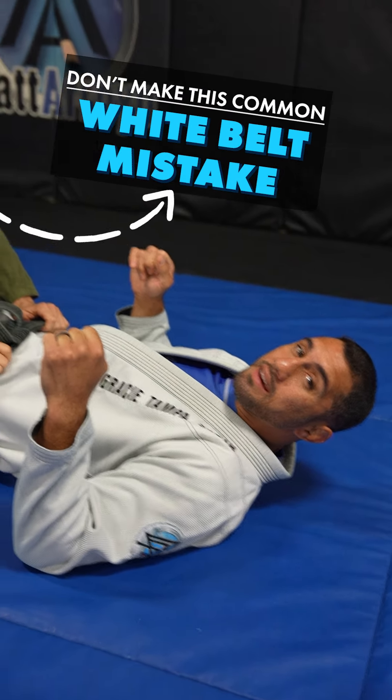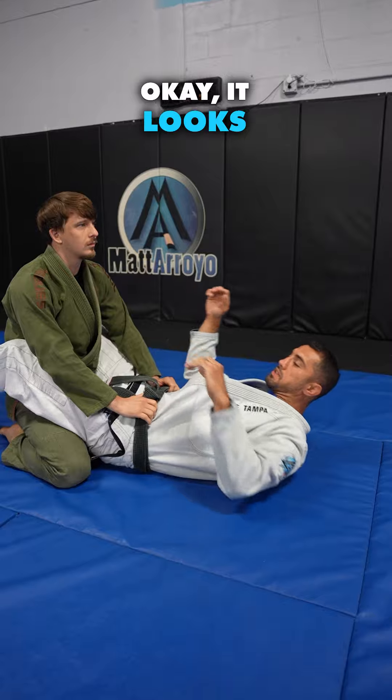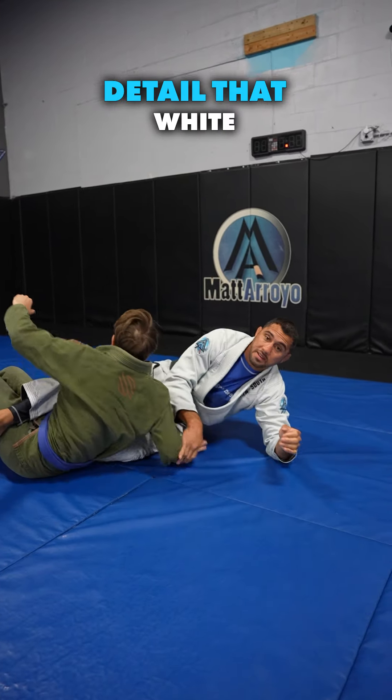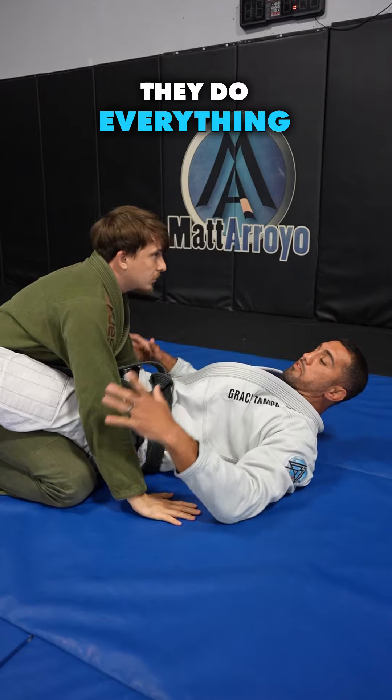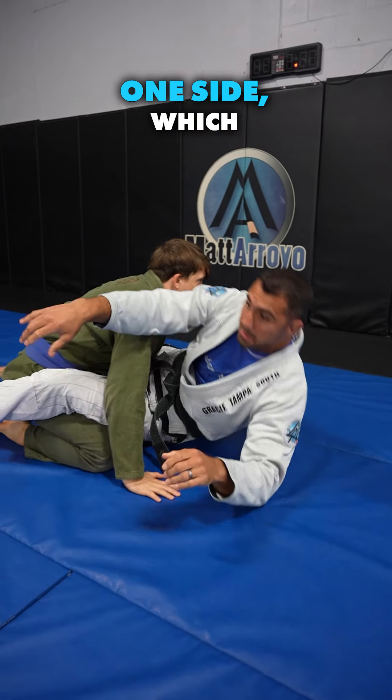Don't make this common white belt mistake. You're in the guard and you're looking to do the bump sweep or the up and over sweep — it looks like this. The most common detail that white belts miss is they do everything right: they get the opponent's hands to the ground, they come up to one side, which is all correct.